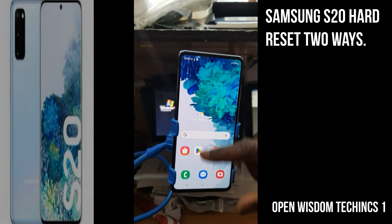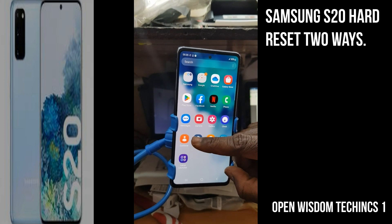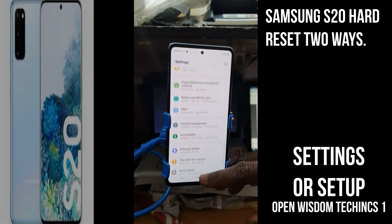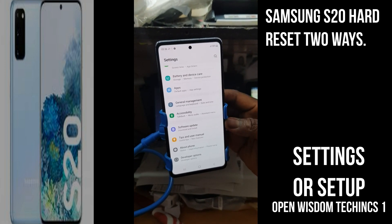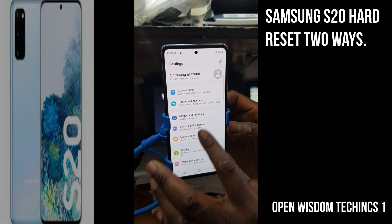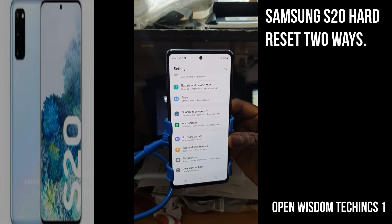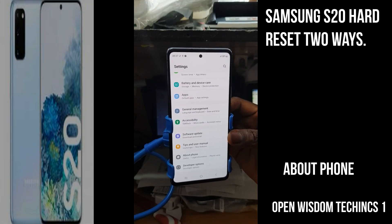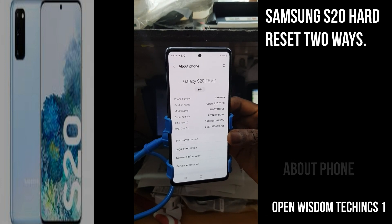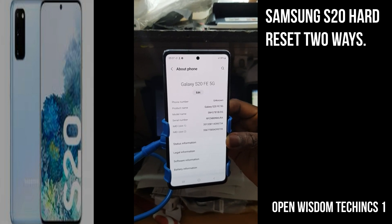I'm going to show you the first step. You will be going to look for Settings. After your Settings, we'll be looking for About Phone, because most of these phones have different ways of checking it. You are going to go to About Phone.